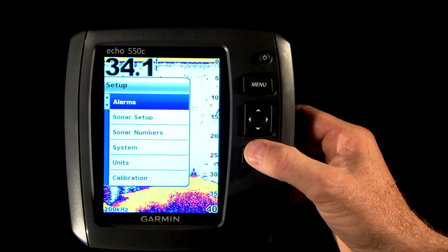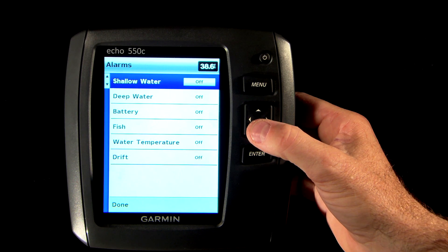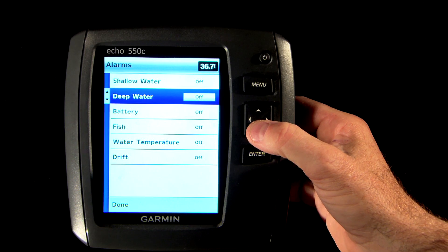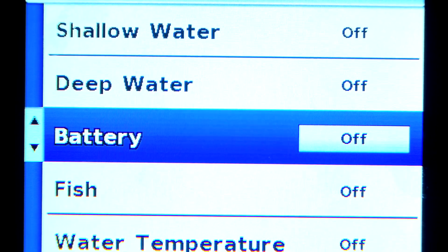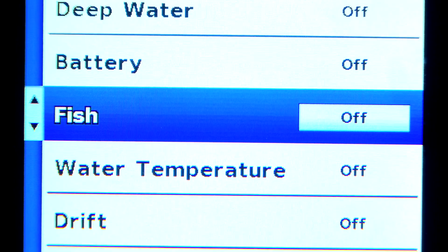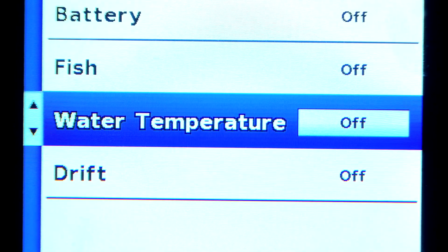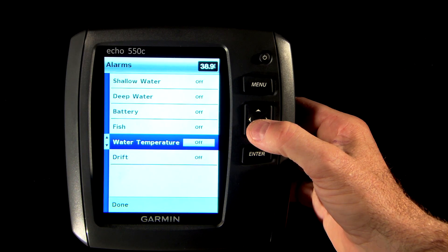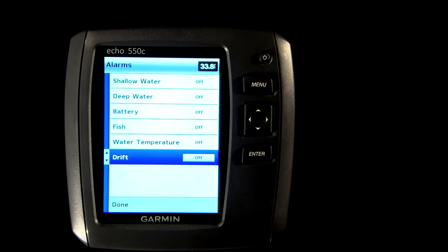The first item on the setup menu is alarms. You can ask the Echo Series to alert you to shallow water so you know if the water is getting too skinny for you, deep water so you know if you're getting into water too deep for your preference that day, battery to alert you if the battery voltage drops below your set limit, fish to alert you when it detects a fish target below the boat, water temp to alert you if the water temperature varies more than two degrees from the temperature that you set, and drift to alert you when the water depth changes in your location by more than the specified amount.